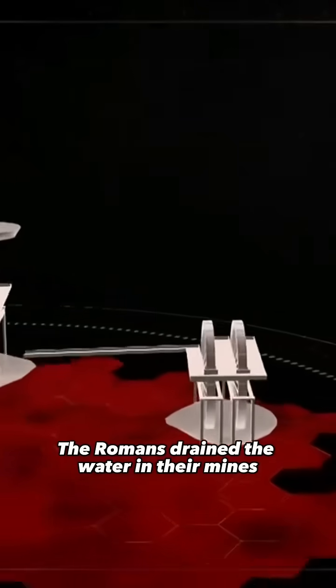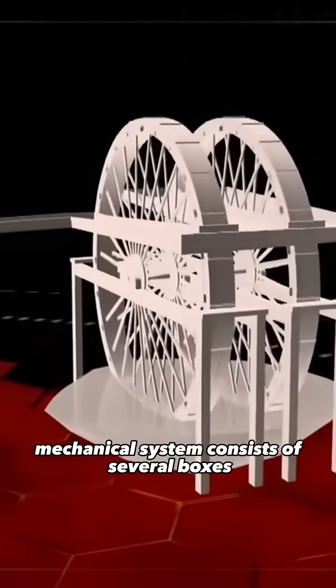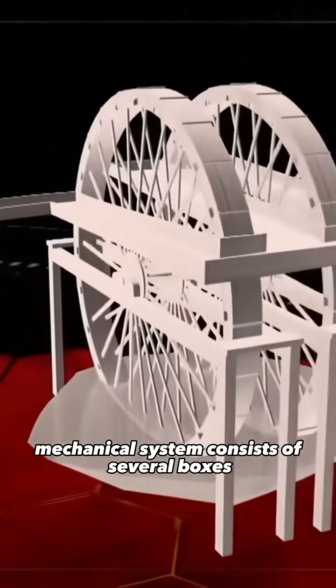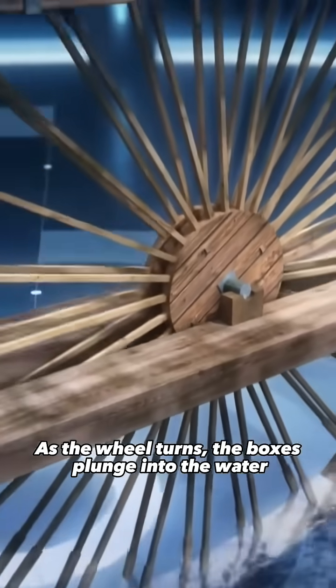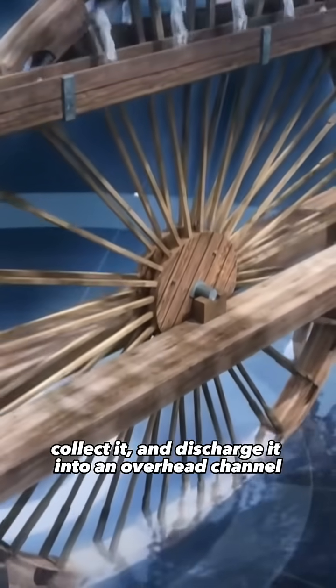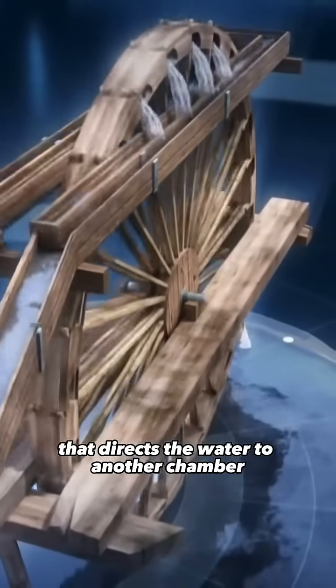Romans drained the water in their mines using water wheels. This formidable and ingenious mechanical system consists of several boxes attached to a large wheel. As the wheel turns, the boxes plunge into the water, collect it, and discharge it into an overhead channel that directs the water to another chamber.